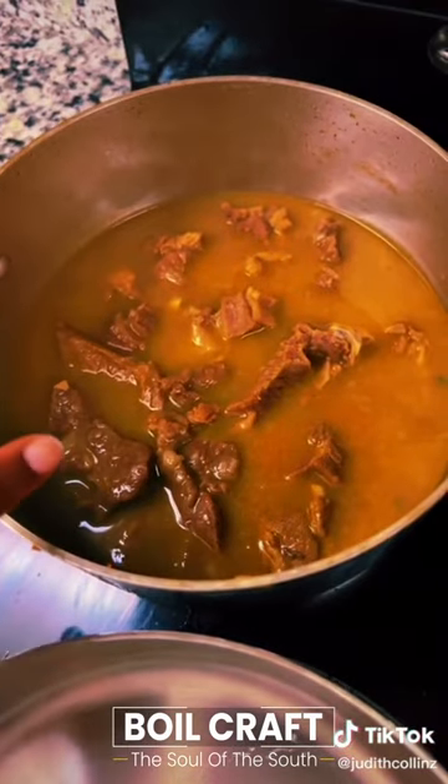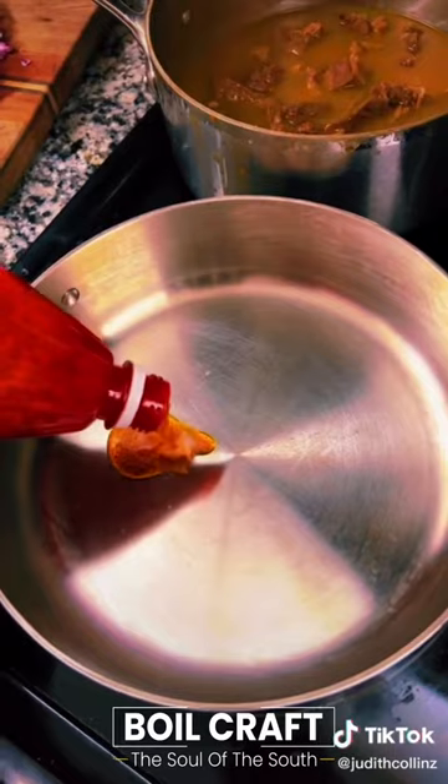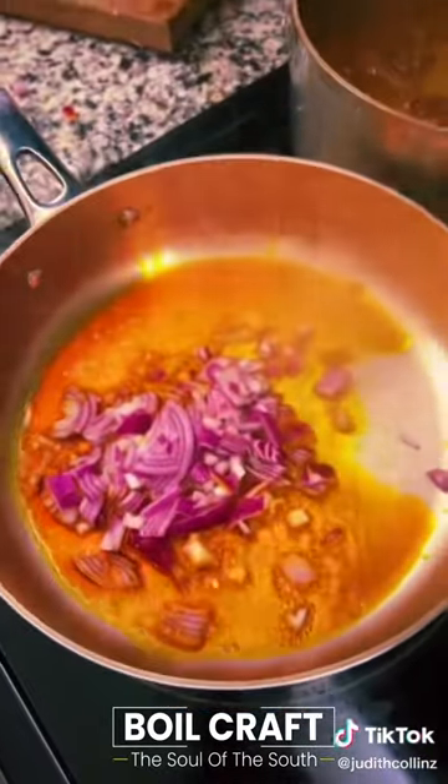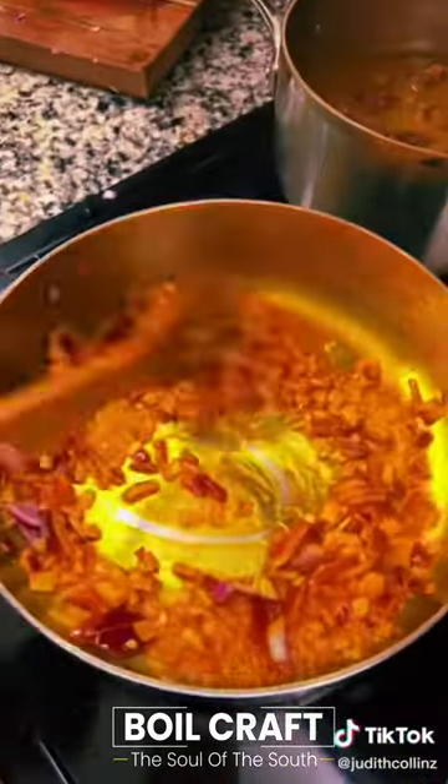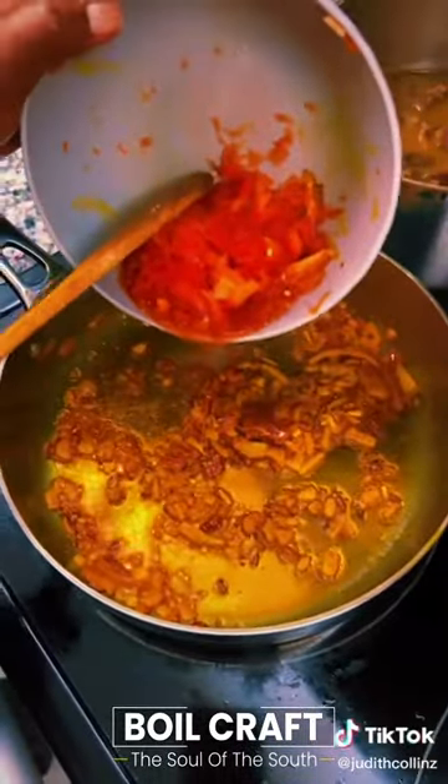After it has boiled, take another pot, add palm oil and heat it up. Then add chopped onion and red bell pepper.